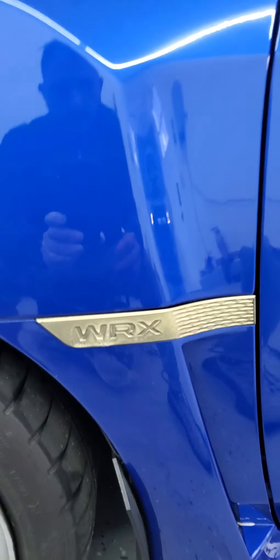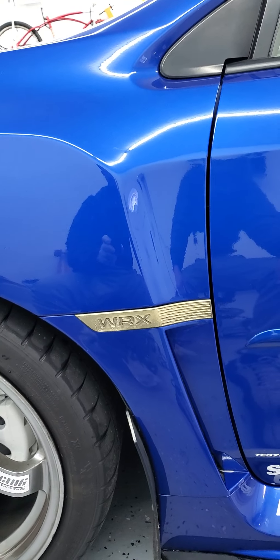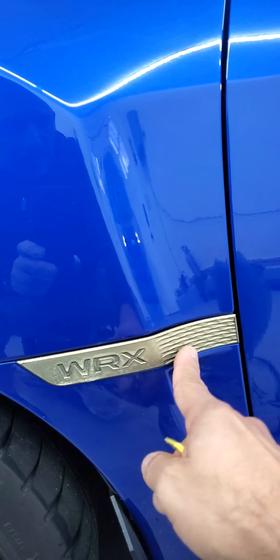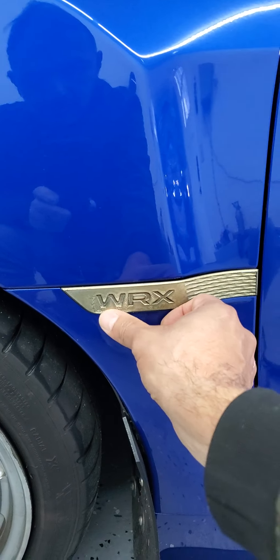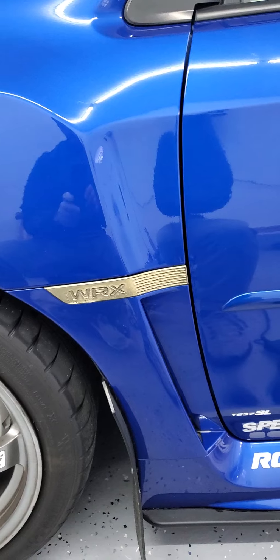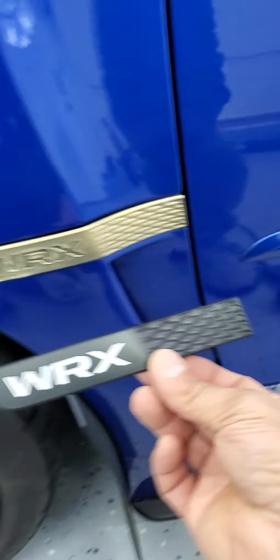I'm gonna remove these badges on the fender. This is the original one that came with the car but it's actually chrome underneath. I did have these same wheels plastic dipped with that color but I left it too long — I couldn't take it out. Now it's about five years old and cooked down hard, so it's easier to just replace the whole thing. I don't want chrome, so I'm gonna do black.